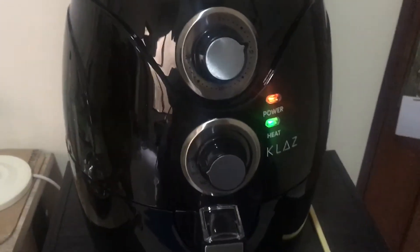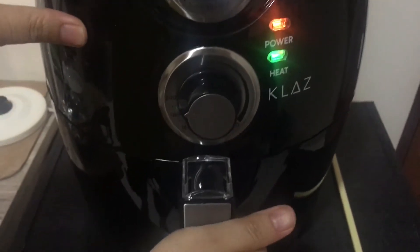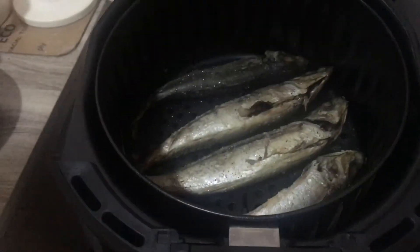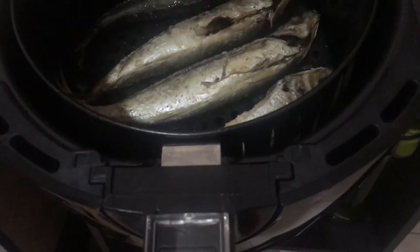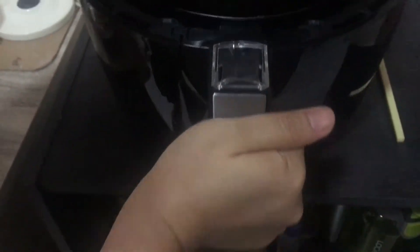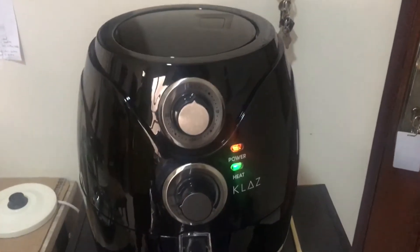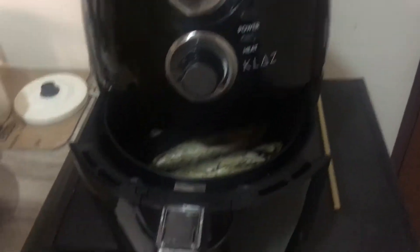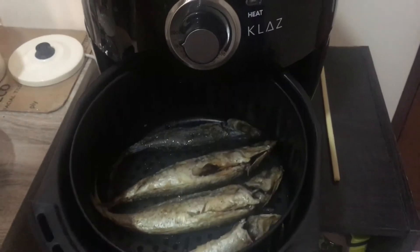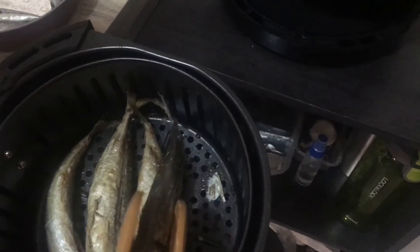Seven minutes have passed, so let's check it. Let's check after 15 minutes — okay, let's see.